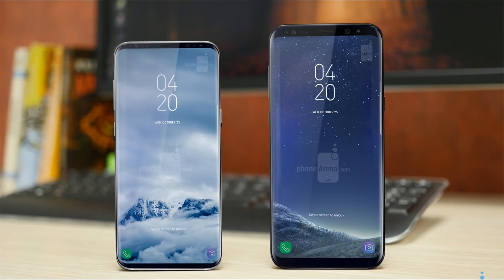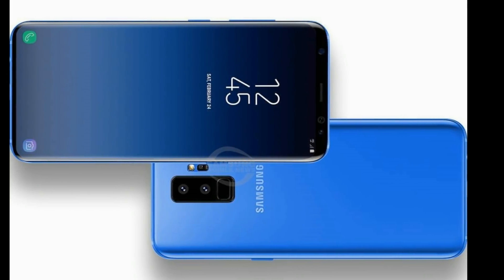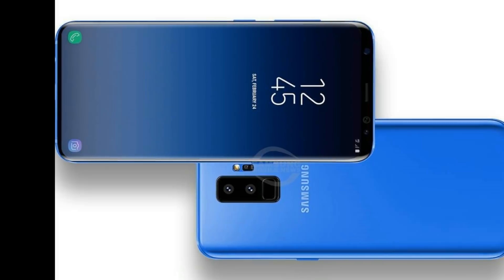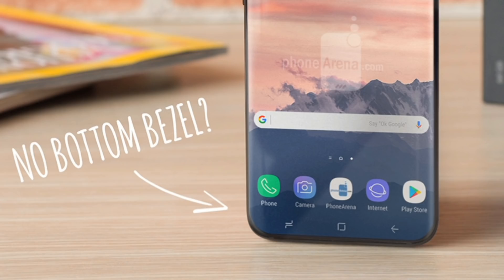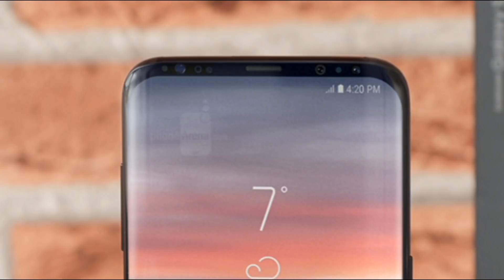Most other all-screen phones were between 78-82%. So in order to achieve this engineering feat, Samsung will apparently trim the bottom bezel of the Galaxy S9 to an almost non-existent state, while its top bezel will be narrower than the bottom bezel of the Galaxy S8.